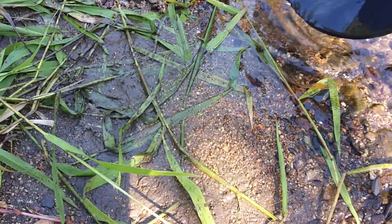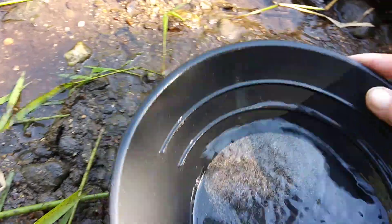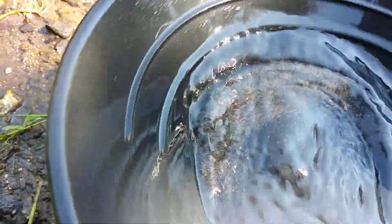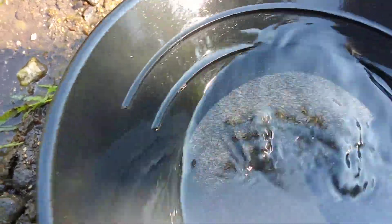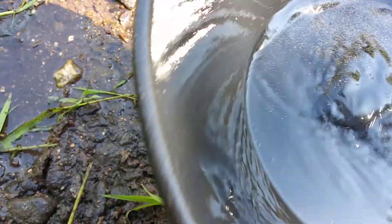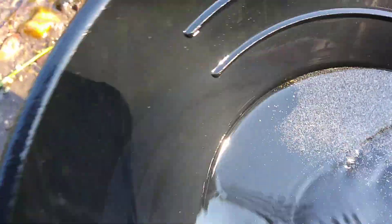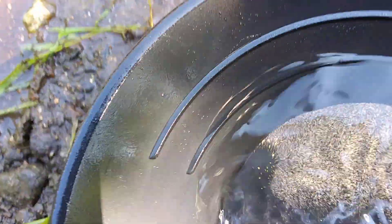I'm going to wash them out. This stuff will float on the surface — you'll want to use some soap, but I just kind of want to show you where the gold's kicking. A little whirlpool kicks them to the side. The gold hides in that stuff. It takes a minute to clean this out, to get all that stuff off of there.